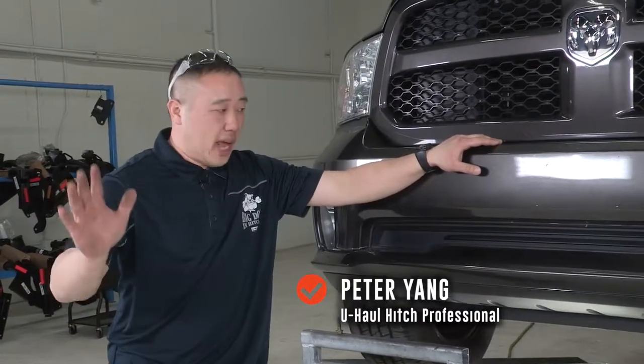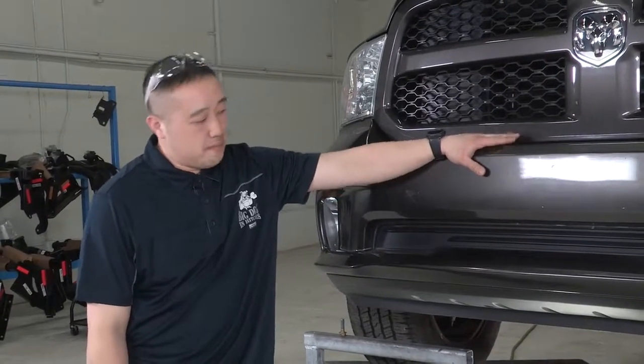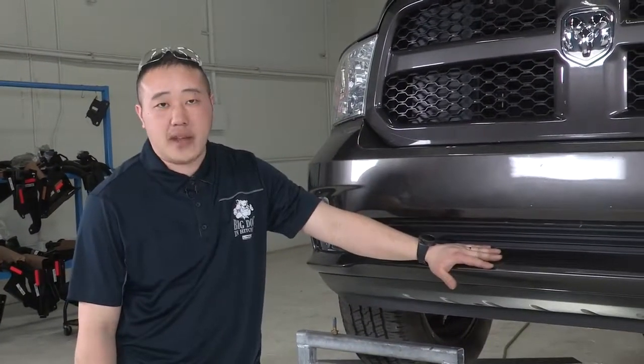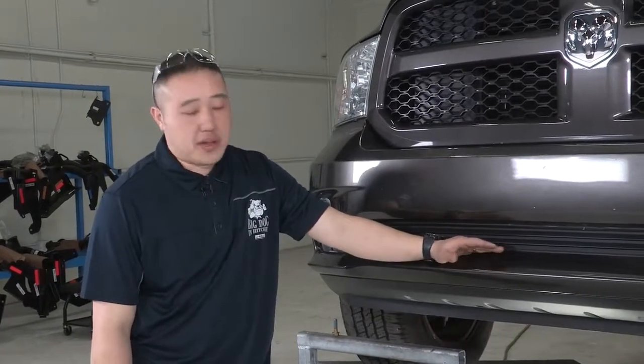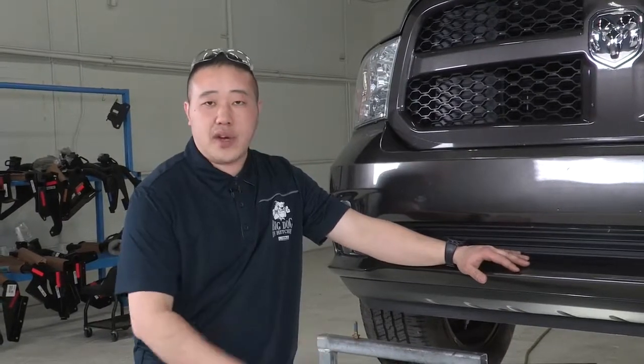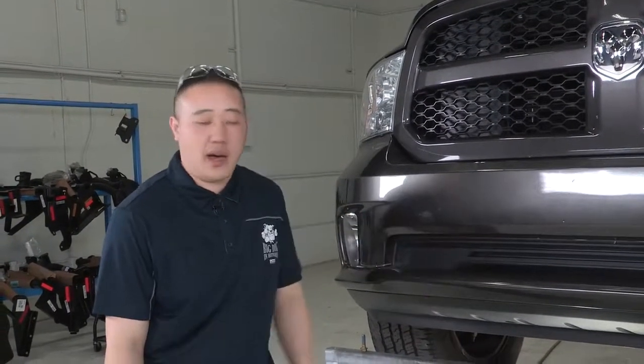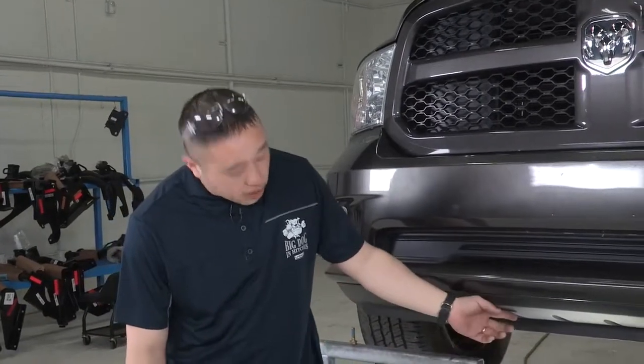Hey guys, my name is Peter. Thanks for stopping in with us again. We're going to be doing an installation on a Ram 1500. The hitch we're going to be putting on today is a front mount hitch. These hitches can be used for pushing a boat or trailer back into storage, or you can use it as a front cargo carrier. It's got many different uses — you can also put on a plow.